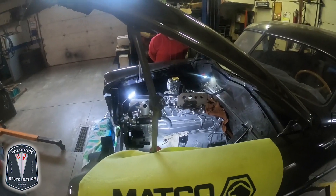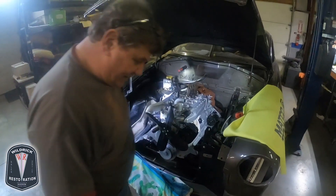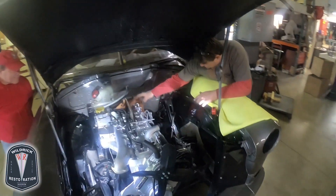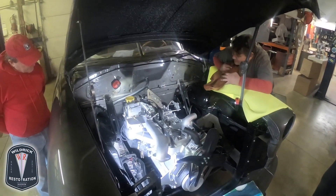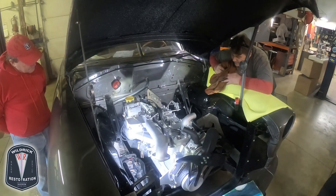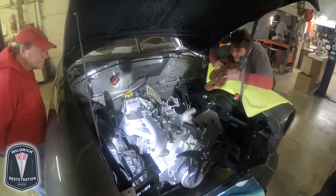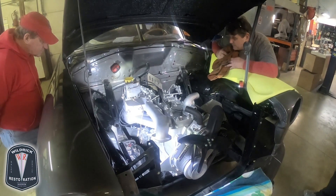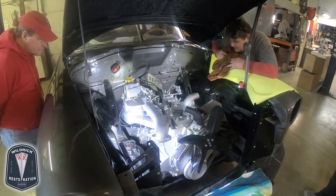There we have it — this engine is installed back in there. We didn't scratch anything or damage anything that we're aware of. We've returned the engine back into this car after a long delay of a few years. Looking so forward to making this run and go again.